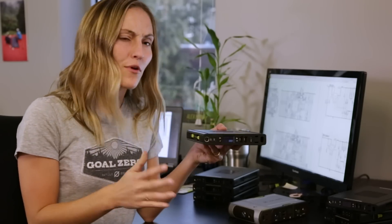The Sherpa 100 AC is an awesome power bank that allows you to keep all your devices charged up while you're out and about and on the go. It's about 95 watt hours and 25,600 milliamp hours. The original Sherpa 100 had a lot of great features, but it's time for an upgrade.